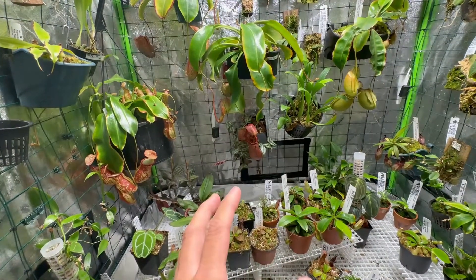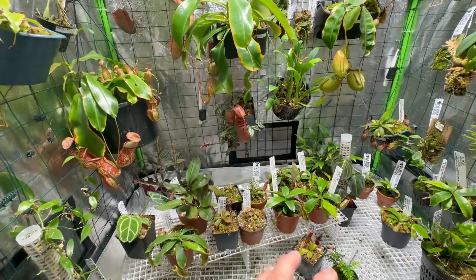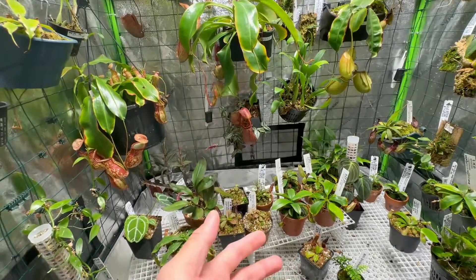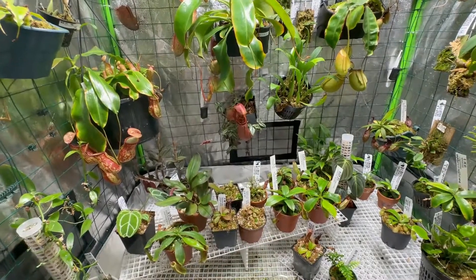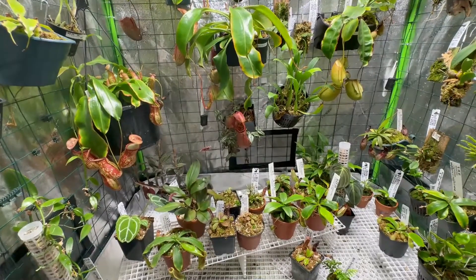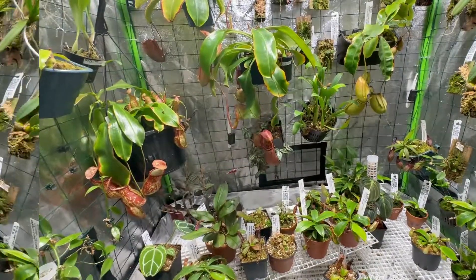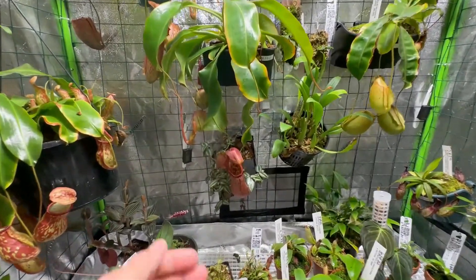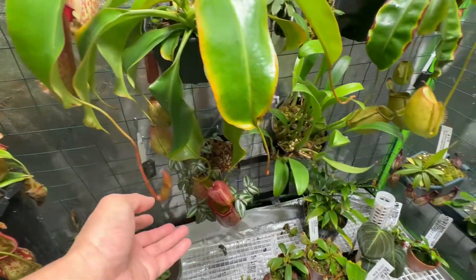Of course, it's not just the Maxi that will give vigorous growth — humidity, watering, and temperature also play a part in growing these plants. Since I did that last update, this Queen Malani is now forming more pitchers.